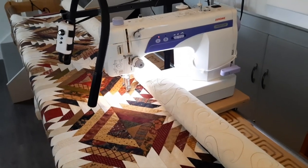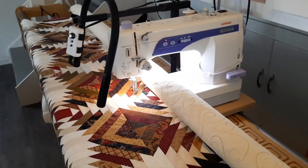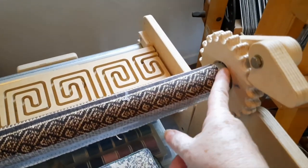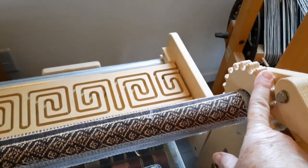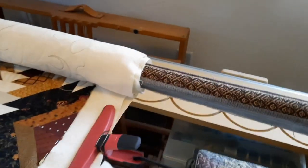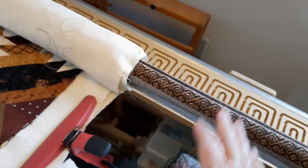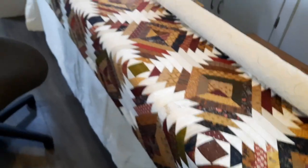It's set up on my Hinterberg frame, which is a 10-foot long frame and will accommodate a king-size quilt. If you decide you want it smaller, all you have to do is remove these pipes, cut them down, reattach, and the whole thing becomes shorter. These are just conduit piping from a hardware store. They're very sturdy compared to the Grace frames that are aluminum and bounce — these are very sturdy frames.